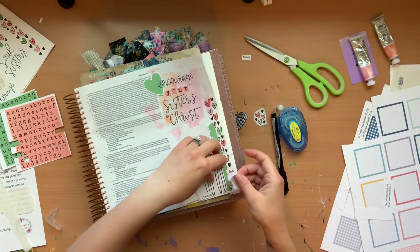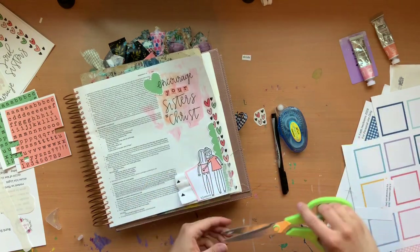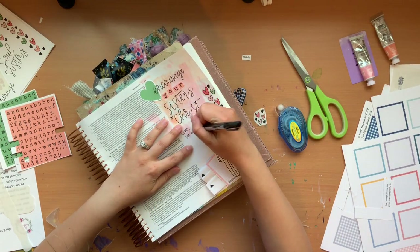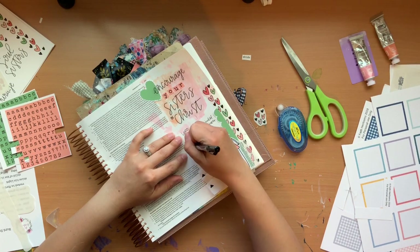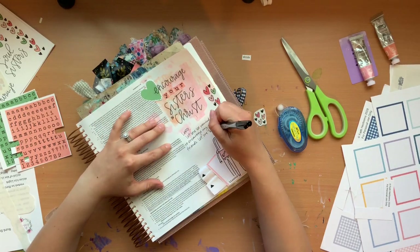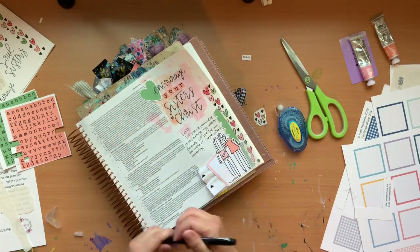I think sometimes, you know, we're friends with people and we do life together and we just forget to encourage each other in faith. So now I'm just writing my little prayer there in the empty spot. I wrote that I would be reminded to be an encouragement to my sisters and friends in Christ, and also that I would be an example of that hope without wavering that was talked about in that verse. I'm just going to finish writing that up.